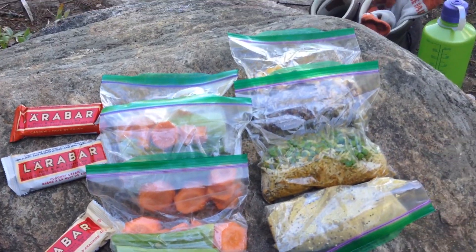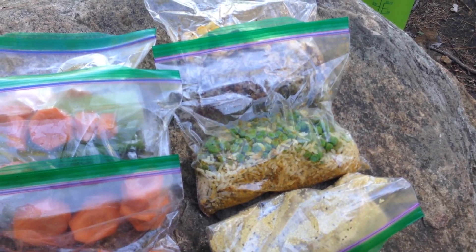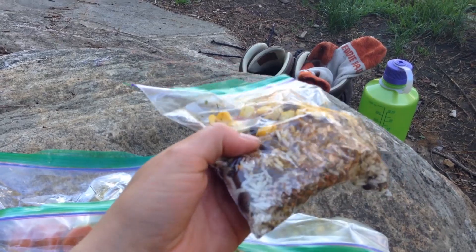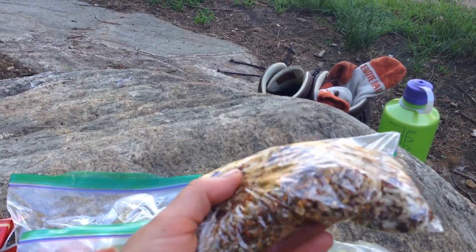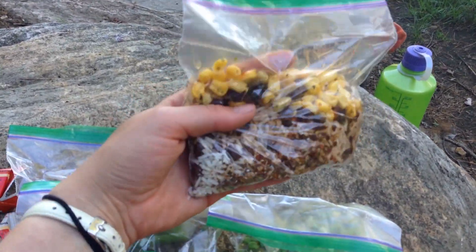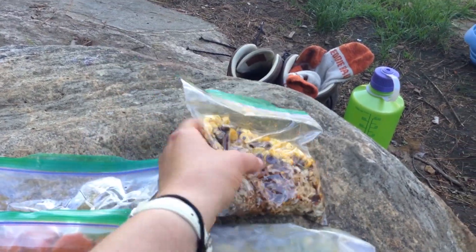So my dinners — those were the ones I did the recipes for. This one is kind of like a fiesta bean thing. I have rice, black beans, and some corn in there. In all of these I put chia seeds just for some extra oomph. And then there's a whole bunch of spices — lots of spicy things in that one. So that one's gonna be really good.